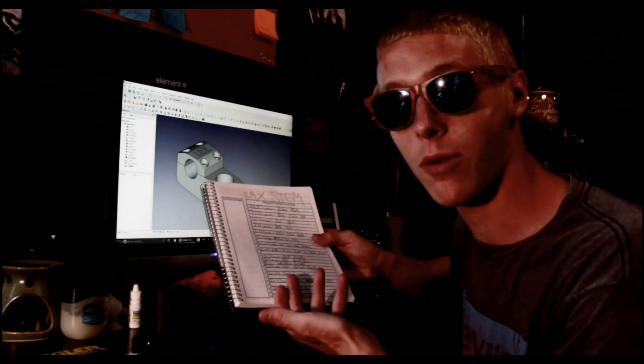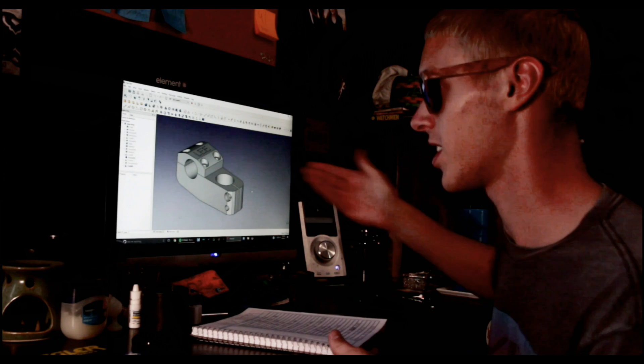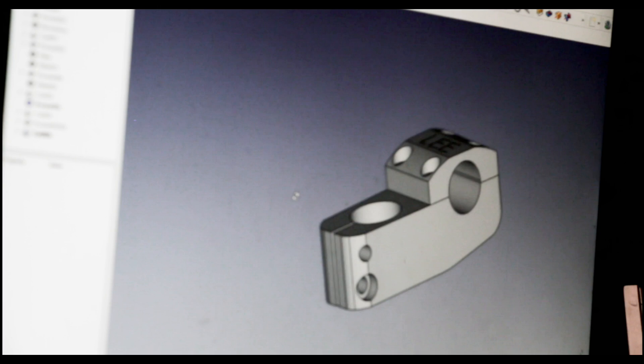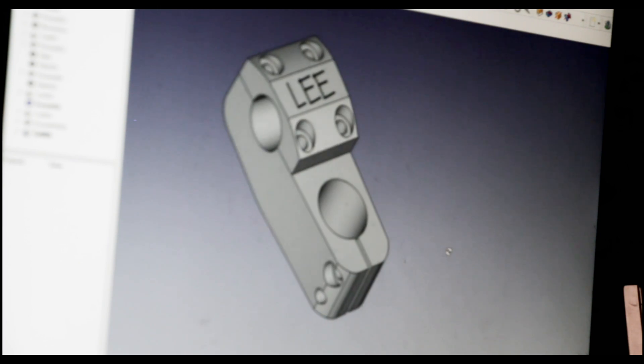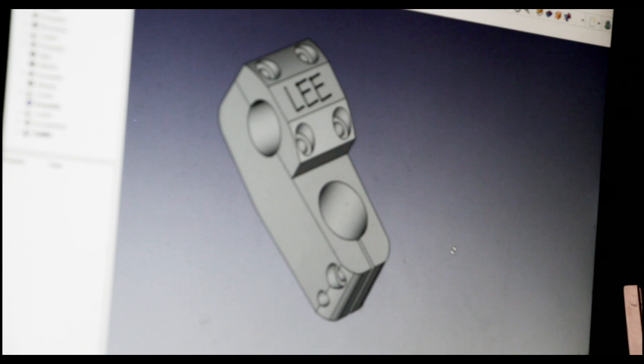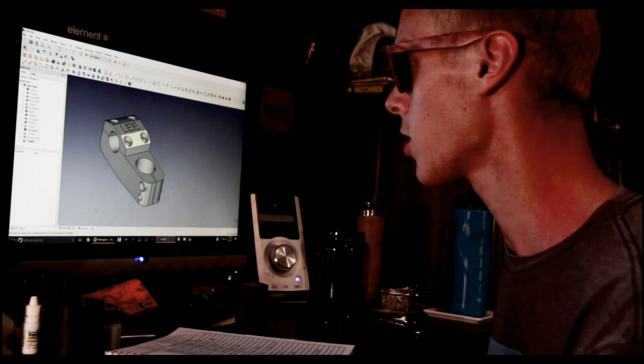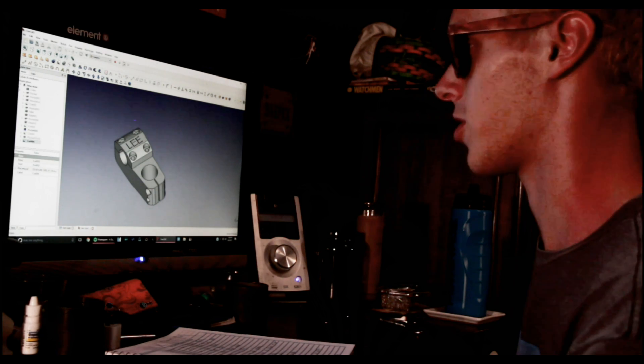So we got the measurements that we need and we designed the model. I did everything that I could to limit the amount of material that I cut out in the design because I do want it to be extra sturdy. I don't want to be cutting out pieces of the stem that I think aren't important just to save material or cut down on weight, only to find out that it compromised the structural integrity of the part. So we got the part looking how we want it to — now we got to export these.